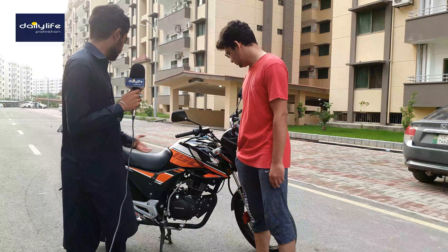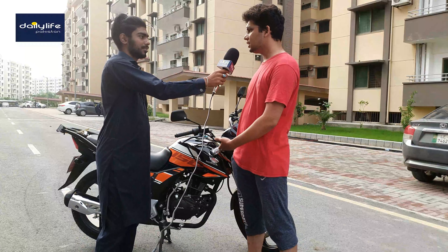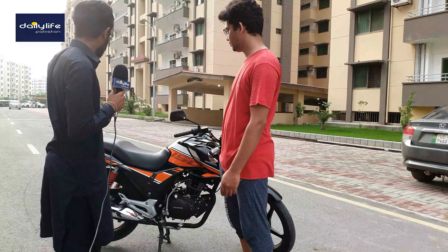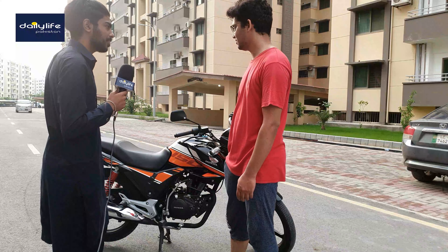Tell us about the brakes. It has a disc brake on the front and a drum brake on the rear. I also noticed it has a key rack, though it looks a bit odd.